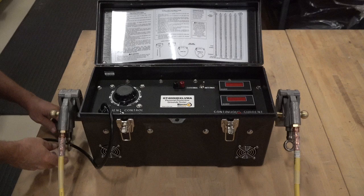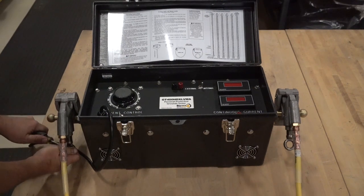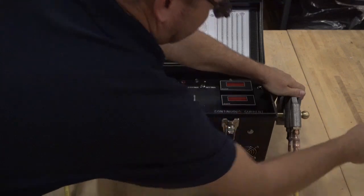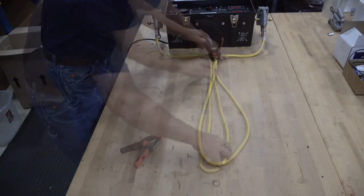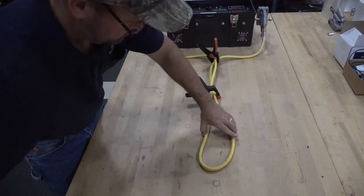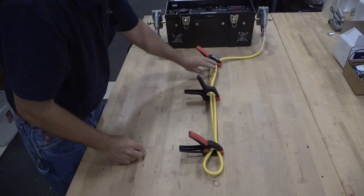Pay special attention to the clamps and make sure they are free of any oxidation, dirt, or any other contaminants that may cause a bad electrical connection, and clean if necessary prior to making contact with the GT. Once the clamps are in contact with the GT, make sure they are properly tightened and have a secure mechanical connection. With the assembly properly connected, configure the cable as previously mentioned and illustrated. A tight parallel configuration is achieved using inexpensive plastic clamps as you would see at any hardware store.